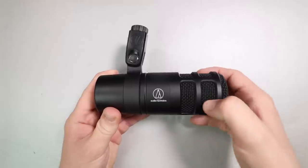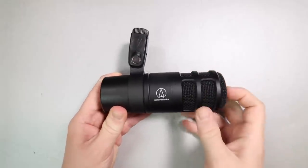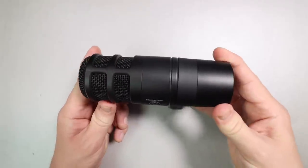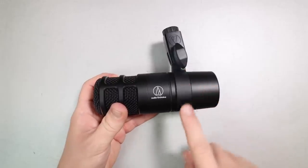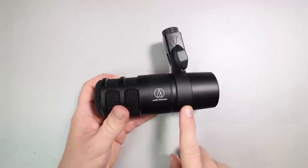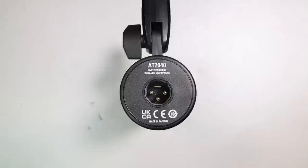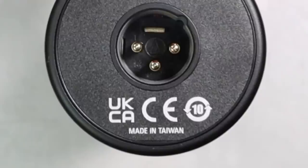As far as build quality, the microphone feels absolutely outstanding. It has an all-metal body which feels very robust. The metal mesh grill has no give to it at all. As we move around the microphone there are no buttons or switches. The mounting system that is pre-installed is made out of plastic, in case that matters to you.